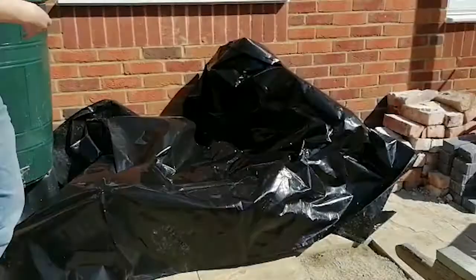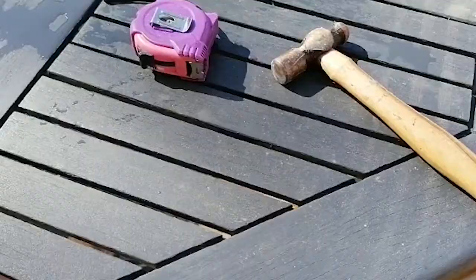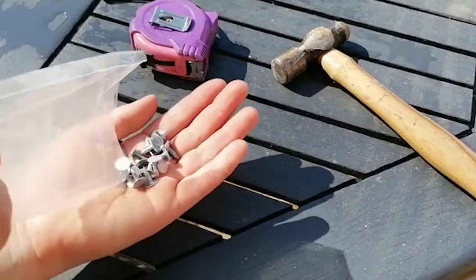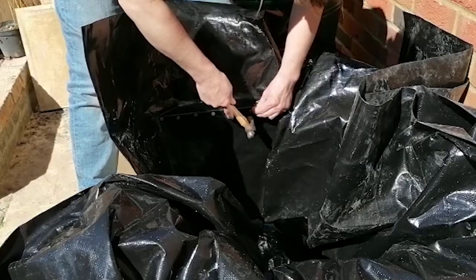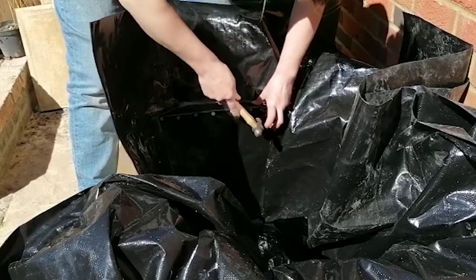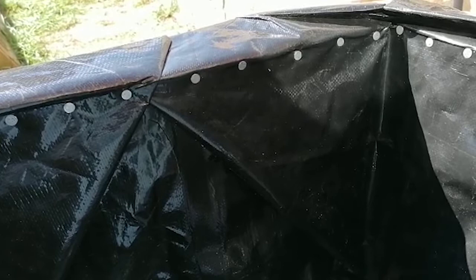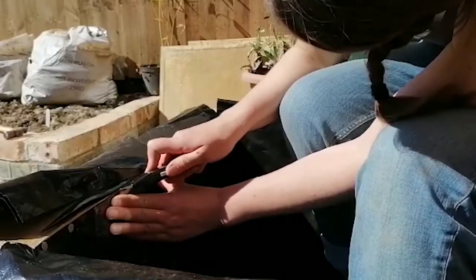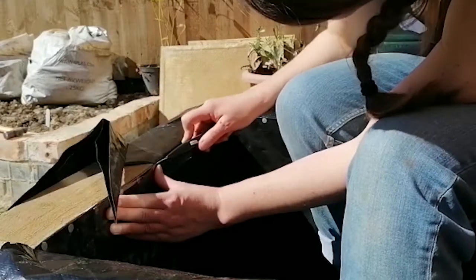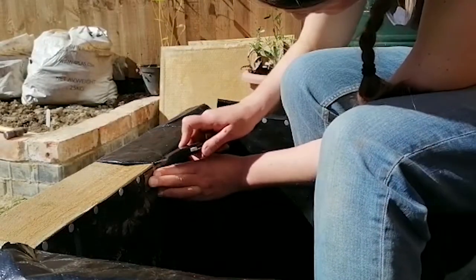Now I've just got to wrestle this pond liner into the frame. I'm going to use these felt tacks to pin the pond liner onto the timber, just underneath the line of the top of the timber. To get the pond liner to fit the inside of the pond neatly, I folded the corners up before tacking them in place. I'm using a Stanley knife and a ruler to cut the spare pond liner off just in line with the top of the timbers.